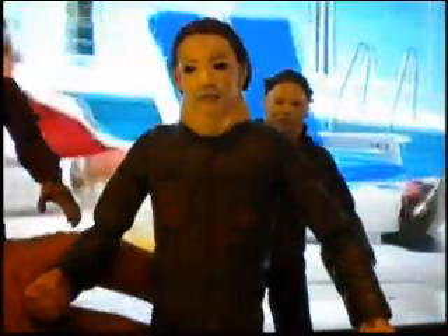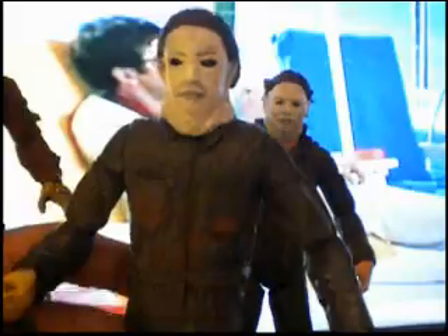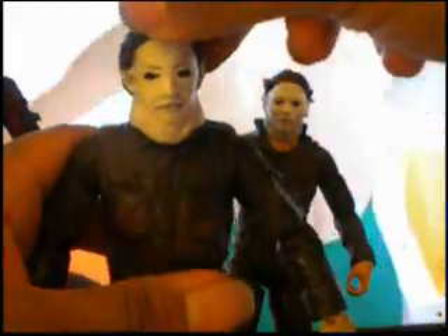I also have the Part 5 Michael Myers with the messed up mask. He's sick as well. His coveralls are a little different — the collar came out like this, it was a different color. Really accurate to the movie, guys. You know how the neck came out.